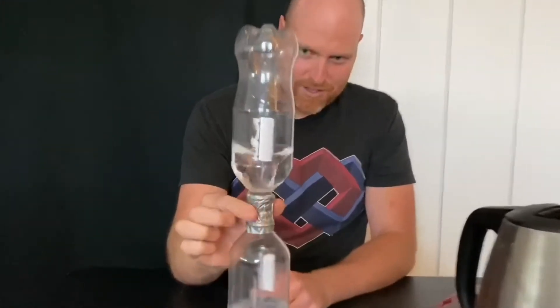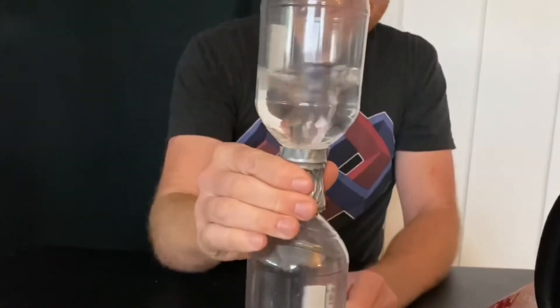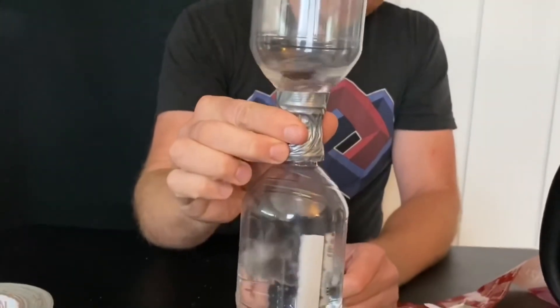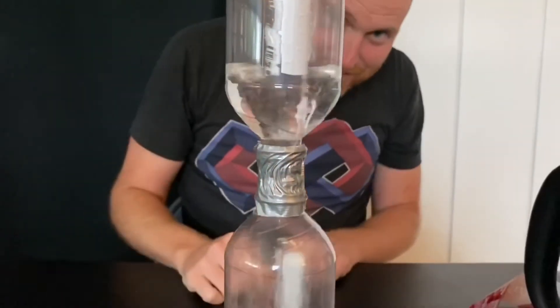So I can see it go — there. I'll show that one more time. It goes really fast with these smaller bottles. There you go. Good tornado.